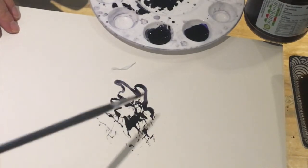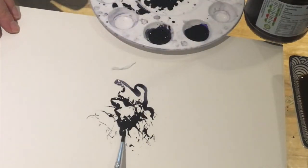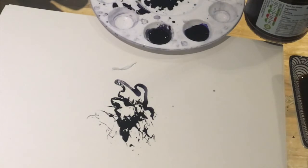Now I can draw with my brush some flowing, curving shapes — flowers. I could also put some extra water onto the paper and using a straw blow a shape.